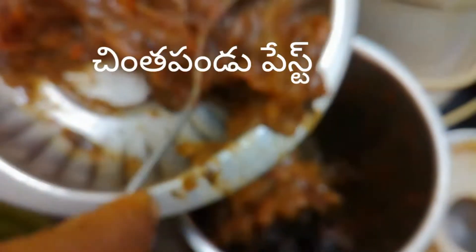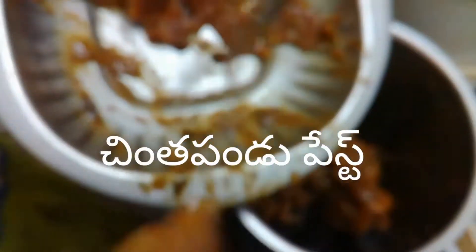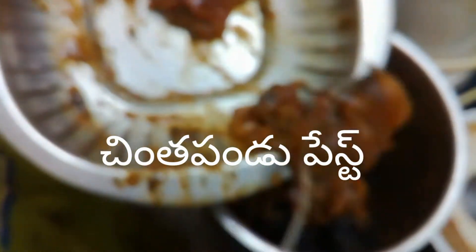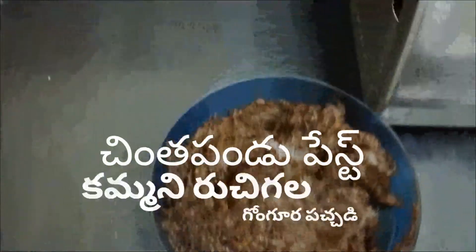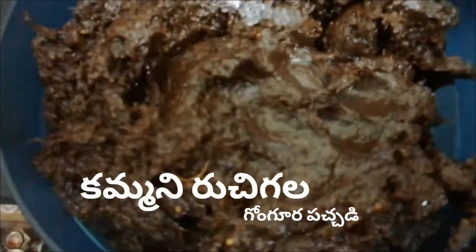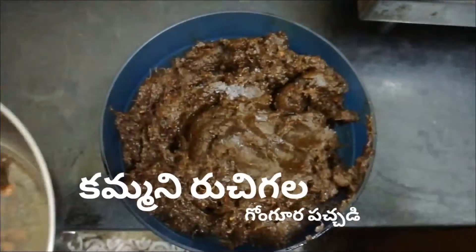I am going to put the gongura pachadi ready. The pan is hot with the pan.